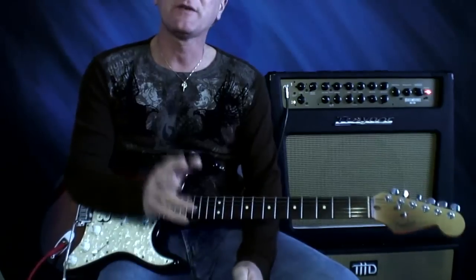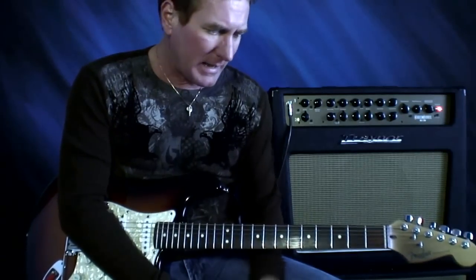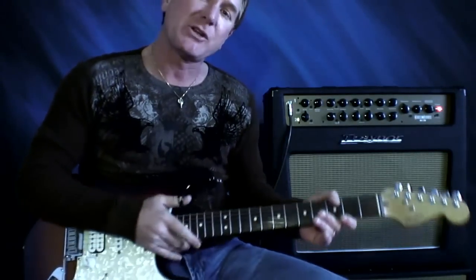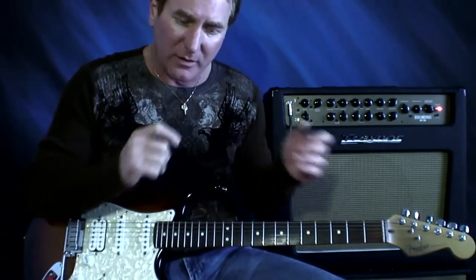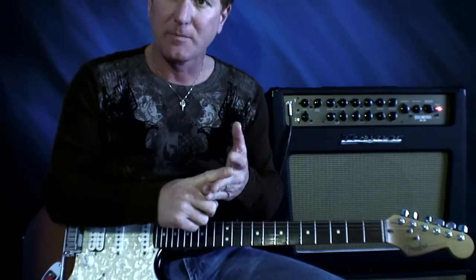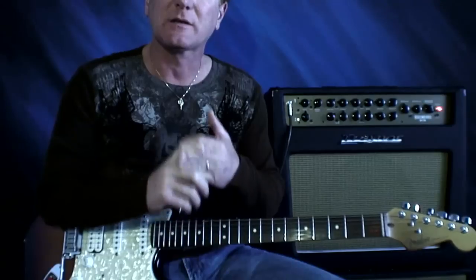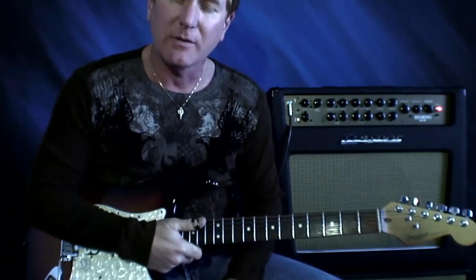Hey guys, I wanted to do this video on using the GT-10 Assigns. What you just heard was me doing some backing track things — I had a rhythm part, and then when I changed to the lead part with one press of a button, I added gain to the overdrive, raised the level to the overdrive, and I added delay. I did that by using the Assigns section in the GT-10. Let's take a look at how I did that.